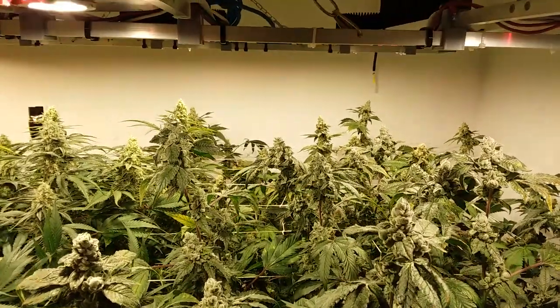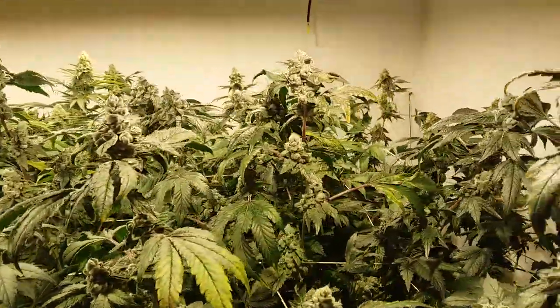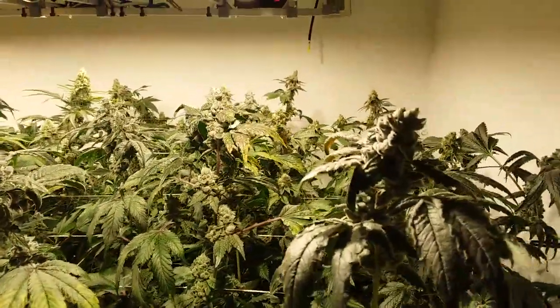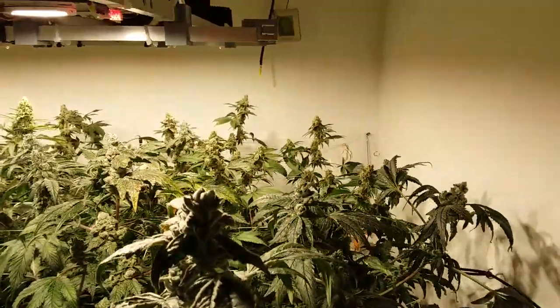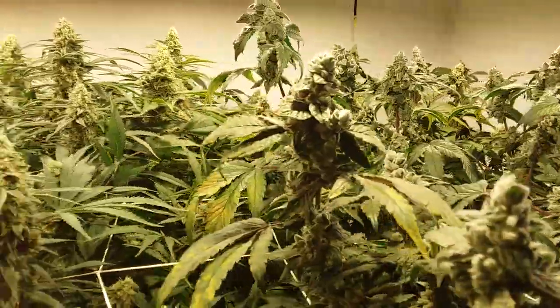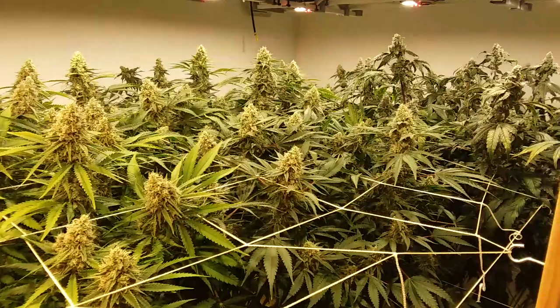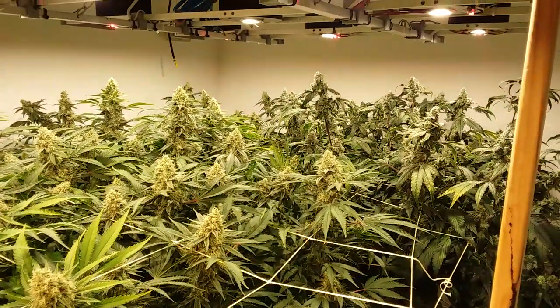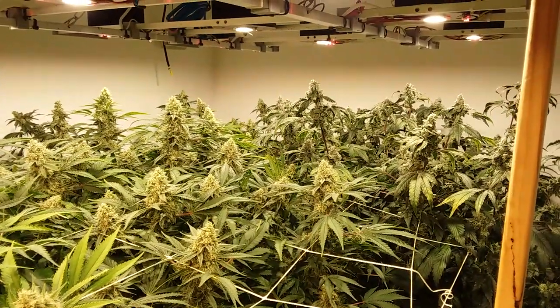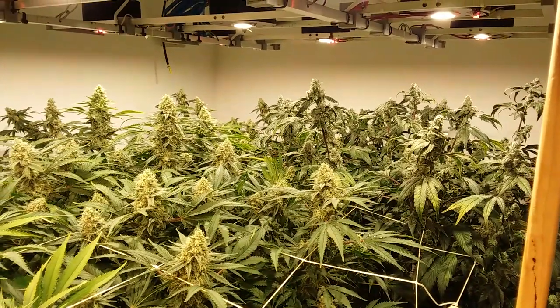For everybody thinking about getting into the breeding thing, a little bit of advice: make sure you can grow, make sure you can grow good. If you're doing breeding and you're not there yet, keep the seeds to yourself and please do not spread them out. Because the pros are pros for a reason, and seeds just don't go with dankness.